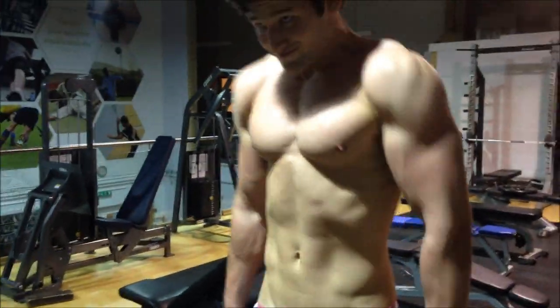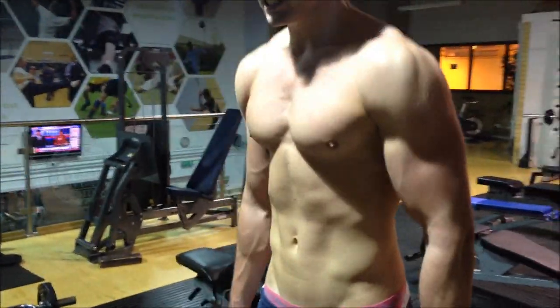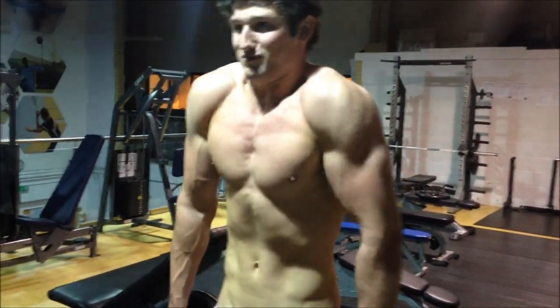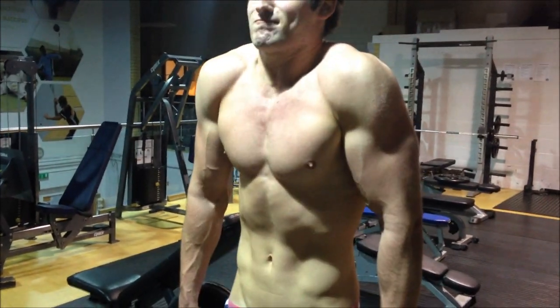Traps all day long. Try and do traps twice a week — on a shoulder day and maybe an arms day if you have time. Especially if you've got quite broad shoulders and you're not that stocky, you can look quite like table shoulders, kind of flat. And then you've got a long neck.